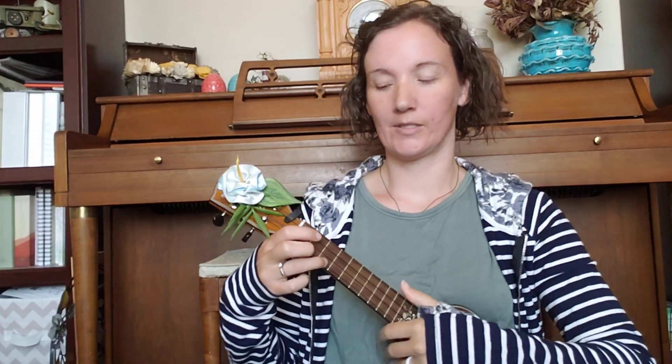We are going to be doing strum number five today. This one kind of takes strum number two, the down-up strum, and strum number three, the down-down-up strum, and combines them together. This one is for a three-four song — any song that has three counts per measure or three strums per set. We're going to be going down, down, up, down, up.